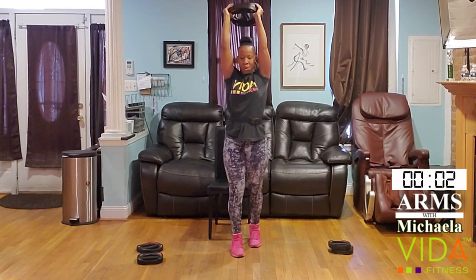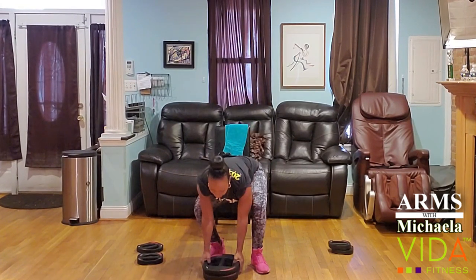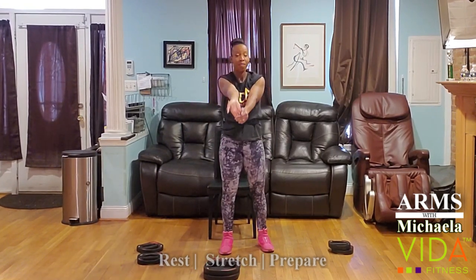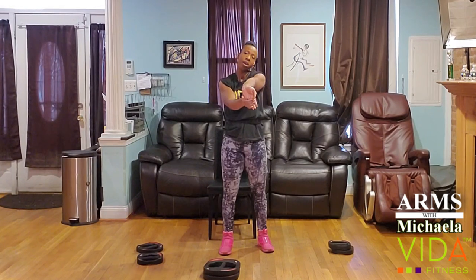Three, two, one. Give me that nice little stretch for the front and the back of the arm. We just have one more combo to do.